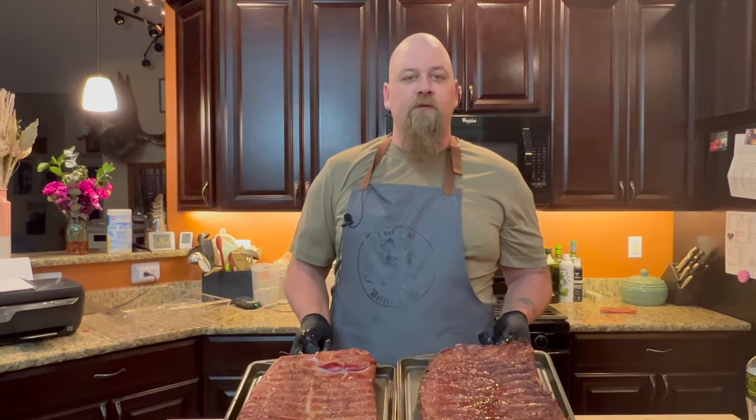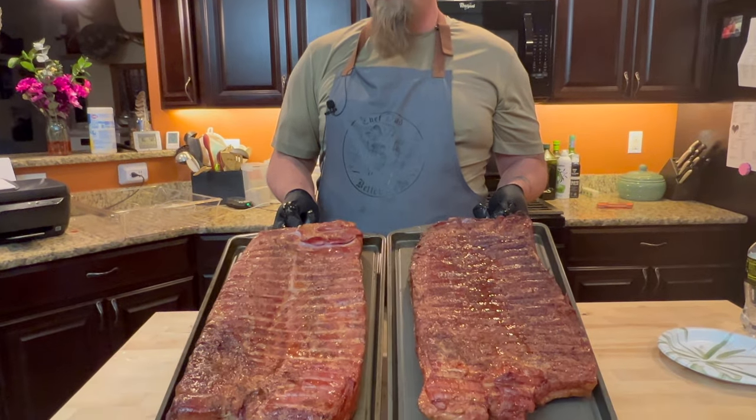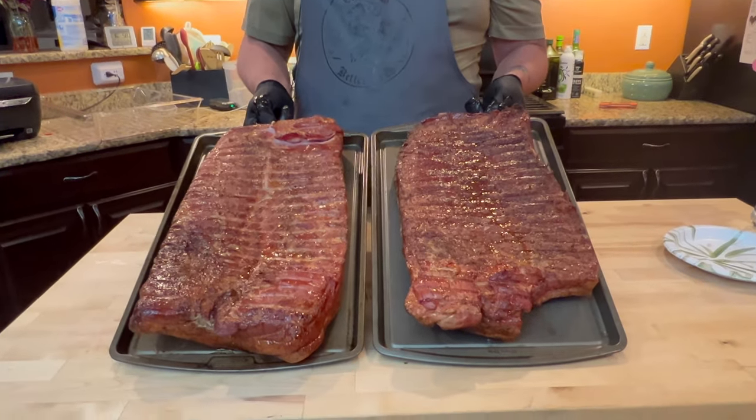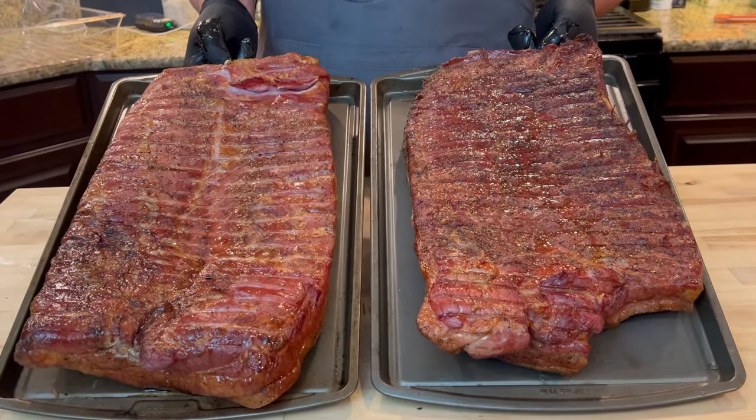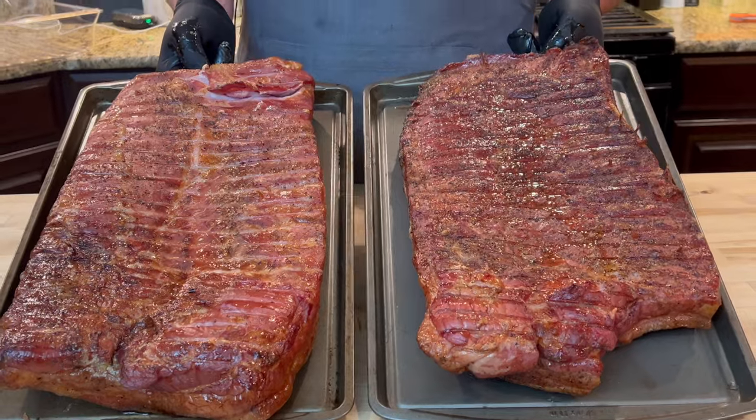So here's the bacon after we got it inside. You can see it in the light — it's got some really good color on it, got some good smoke on it. I set it on the counter, let it chill down, then we'll put it in the fridge overnight. Tomorrow we'll put it in the freezer for half hour to an hour and then we'll slice it.